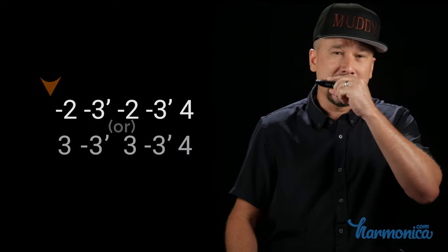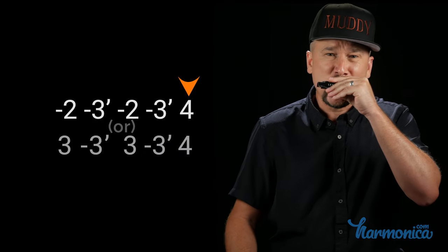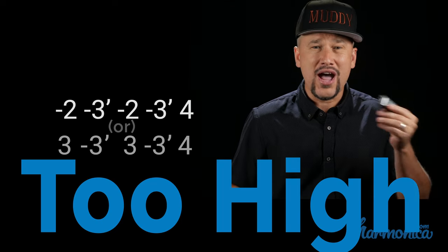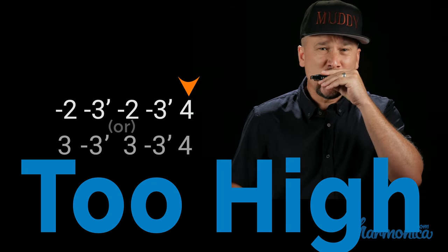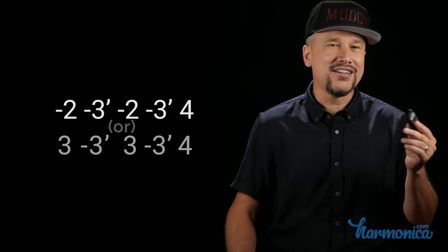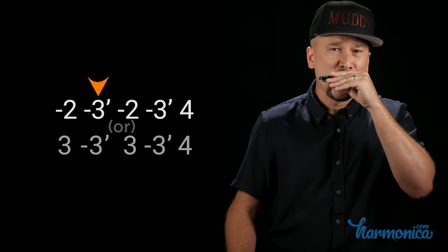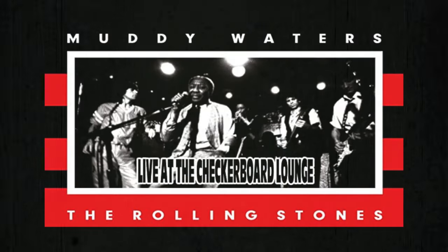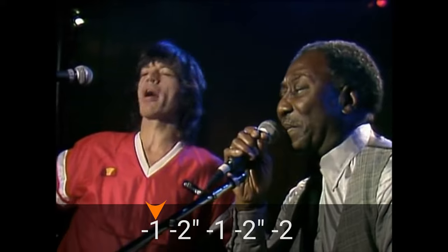I have a C harmonica — here's the tab. In order to get that in tune, we have to use our ears. This is too high, and this is too low, so we've gotta use our ears to find that sweet spot. Hoochie Coochie Man can also be played in second position, like James Cotton is playing it here on a C harmonica, second position key of G, from that same 1973 concert at the Checkerboard Lounge.